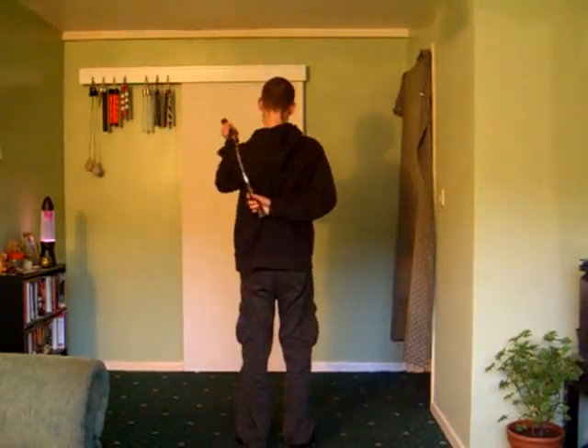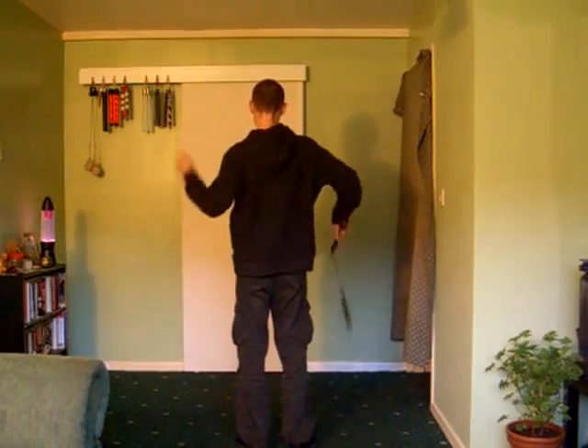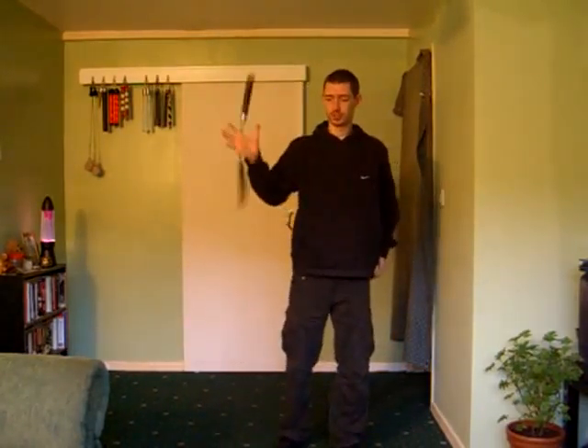And from the back again. But, as I say, be careful, because I'm not responsible for any damage you do to yourself.